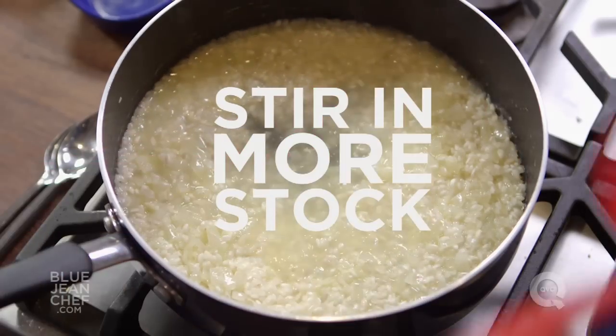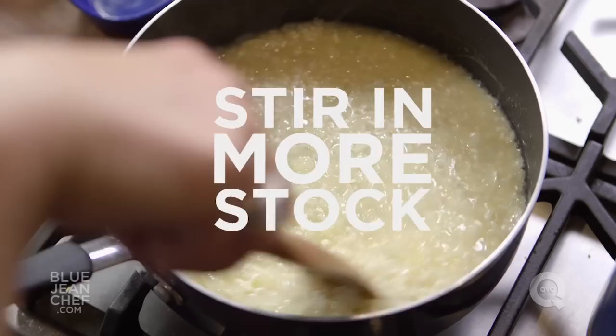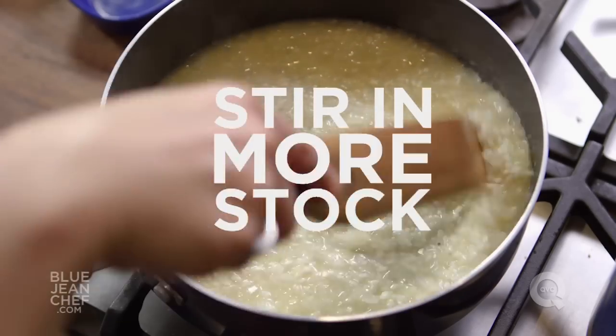You can make risotto to this stage ahead of time. Just take it off the heat, don't refrigerate it, and when you're ready to eat, reconstitute it with a little more stock.